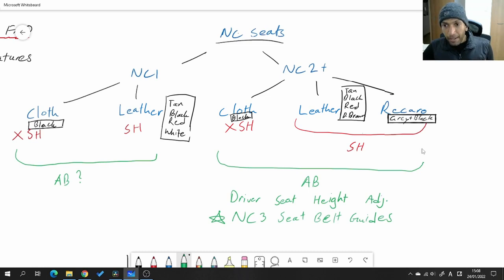Now let's talk about factory Recaros. Factory Recaros for the NC were only available in certain markets — not in North America, but they were available in Australia, the UK, and Japan, and probably some other European countries. They're super rare because they came as standard only on some special edition versions of the NC2 here in Japan — I think it was an anniversary edition or something like that.